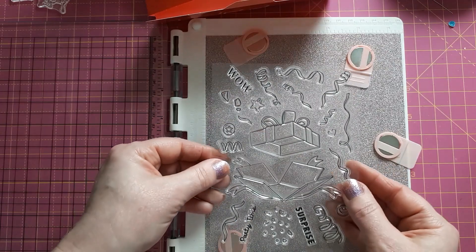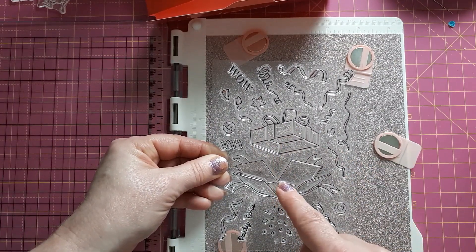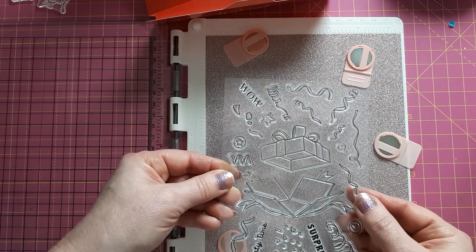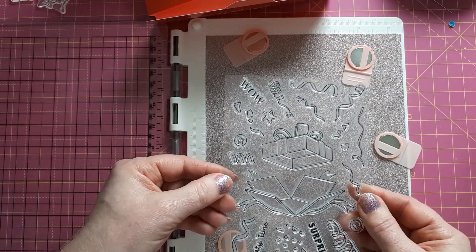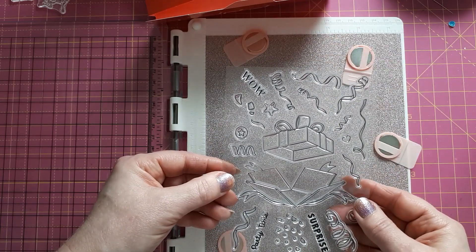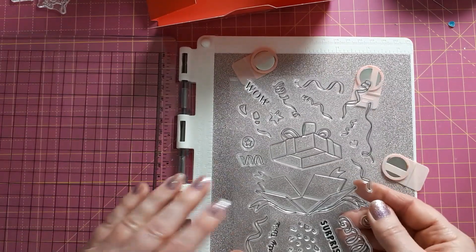I'll definitely stamp the big elements on my stamping platform, and with the smaller ones I'll just come in with my acrylic block so I can vary where I put them. I'll be creating just a six by four card, so I'll keep it small. I'm stamping on a separate piece just in case I do want to color it in, so it doesn't go on the back of the main card.